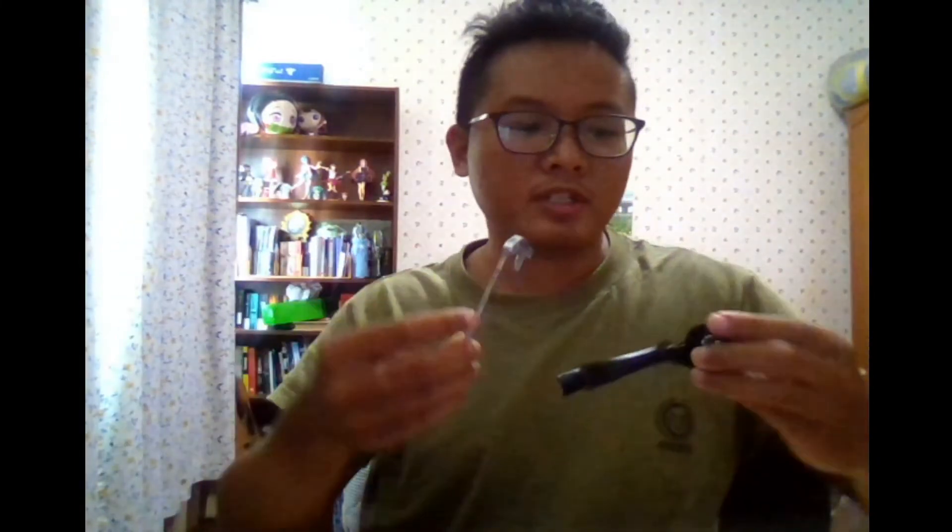This next part is the confusing part. You can see there's a groove here — this groove has to fit on the part that's popping up. That protruding part must fit into the groove nicely. It takes a bit of trial and error, so just slot it in and work with it.